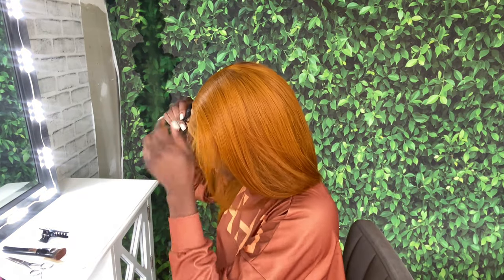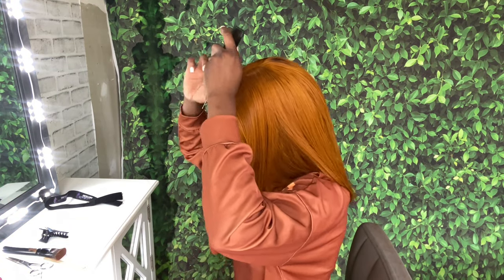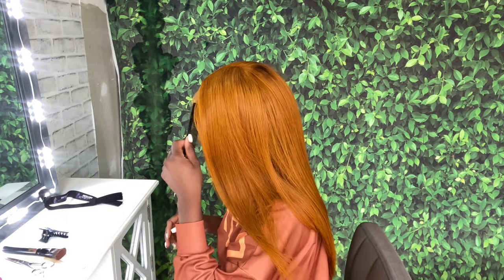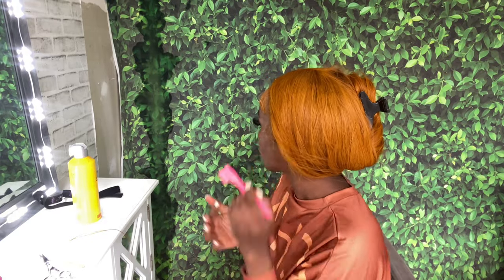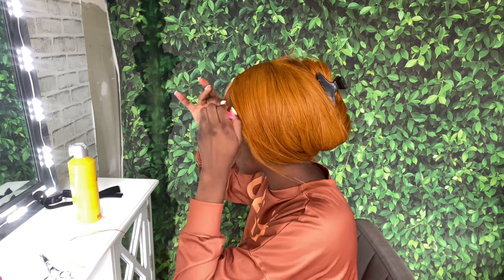So I took off my melt band and y'all — the hairline was white, I was so mad. But it's okay; that only happens when it's hot, and the environment I was in was really hot. That's why I had the fan on most of the time, but it does go away after a few hours so I wasn't worried about it. Right here I'm just making my little swoop.